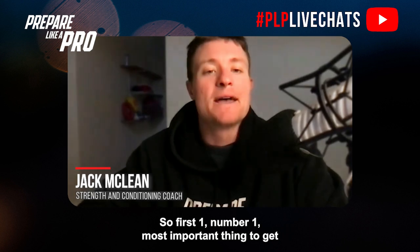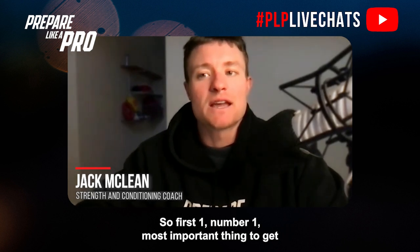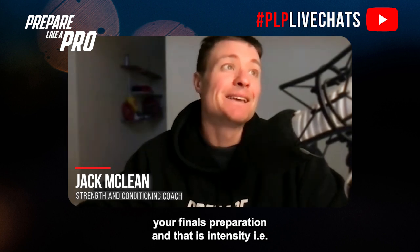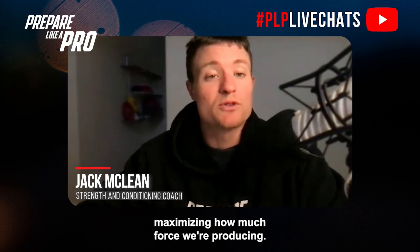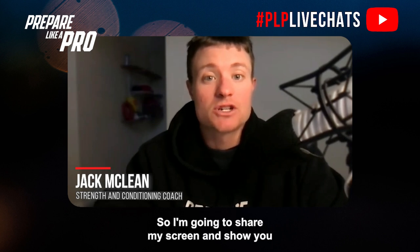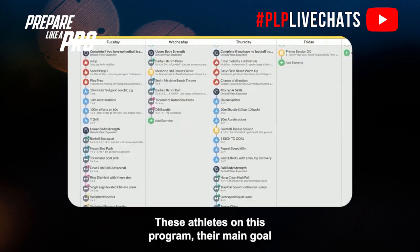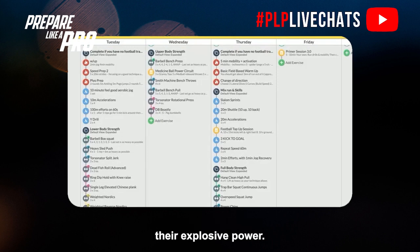Number one, the most important thing to get right in our strength and power program to maximize finals preparation is intensity — maximizing how much force we're producing. These athletes' main goal is not to put on size; it's to maximize their maximum strength in the contest and their explosive power, like their first three steps to break away, their speed, ability to cut back, lateral speed, and fend-off power.